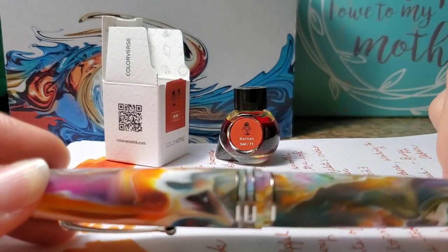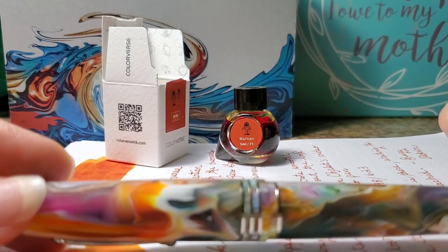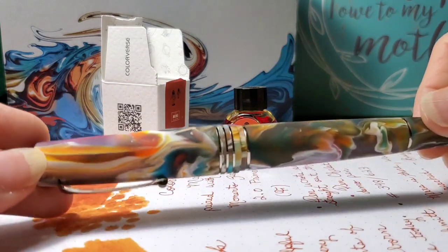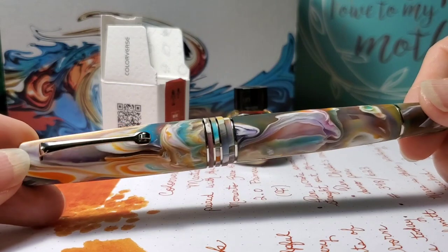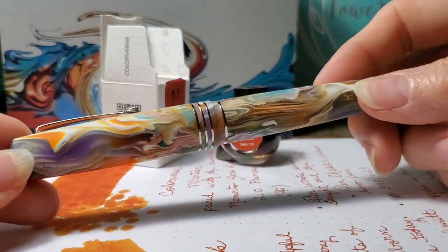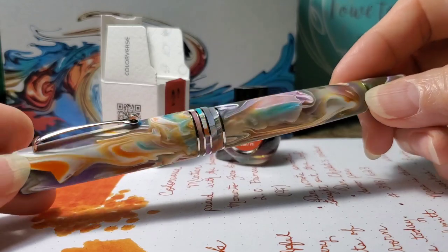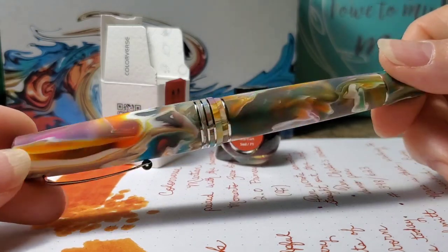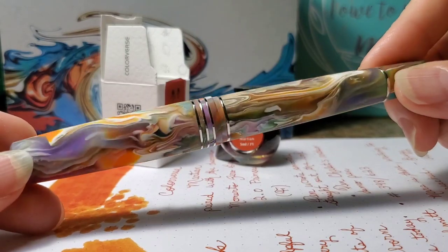But I was able to determine that my pen is number 398 out of 623 total pens that were made. And as I mentioned, this is the matte or sometimes called satin finish, and I think it worked out very well in this pen.